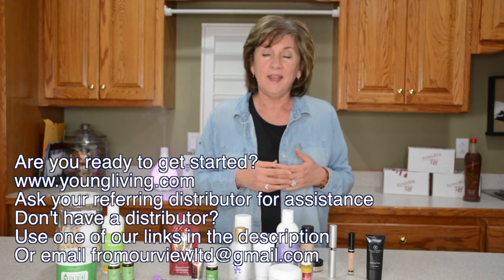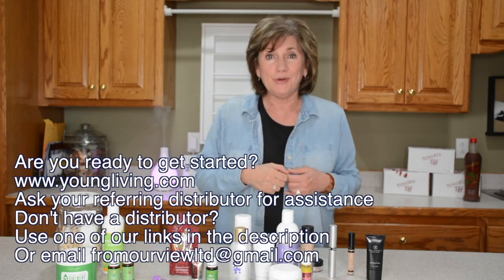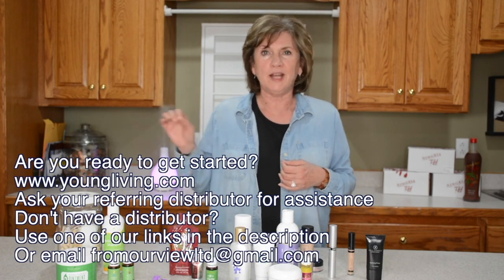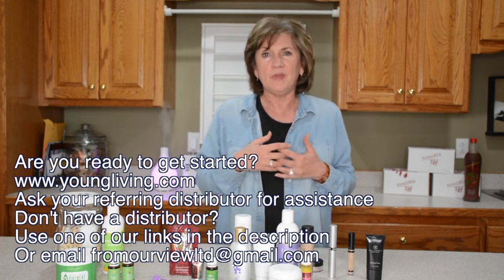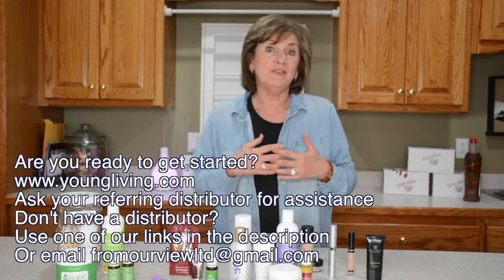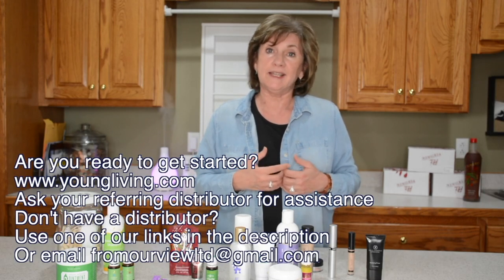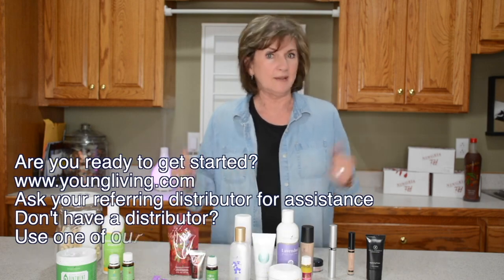Are you ready to get started with Young Living? If you are, please go to youngliving.com — there's a place there that says 'Become a Member.' But first, contact the person that told you about Young Living; we want you to connect with them. Use their member number. If no one has talked to you about this, our member numbers and links are listed in the description and we will be glad to help you. Go do it — it's fun!